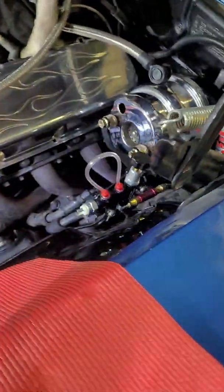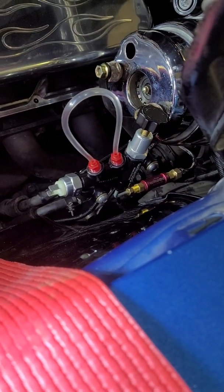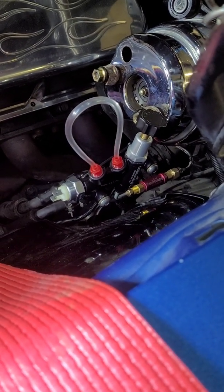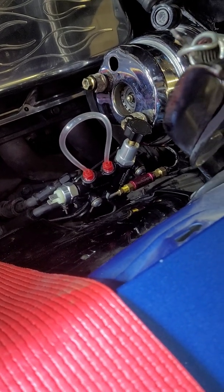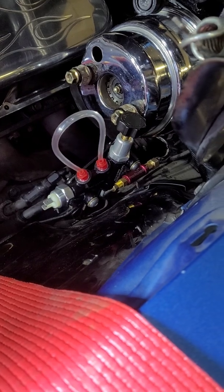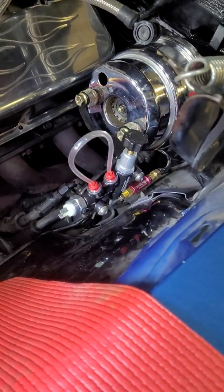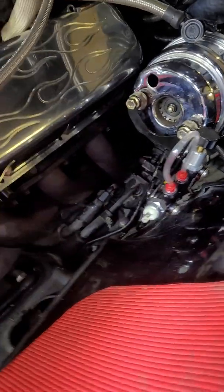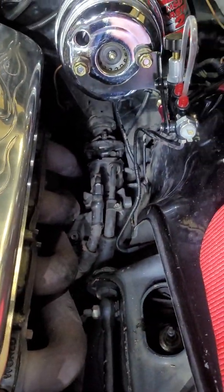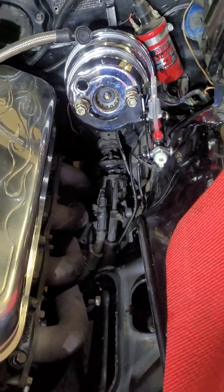Just so people understand — lots of people think that the residual pressure valve needs to go underneath the car or on the frame somewhere, and that's not the case. It needs to go as close to the master cylinder as possible. It's coming together nicely. Exciting to have good brakes. Hit that like and subscribe. Thanks, bye.